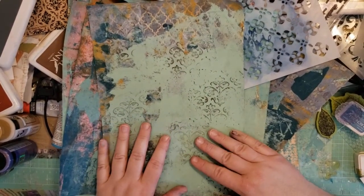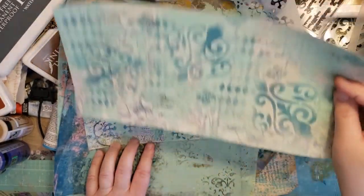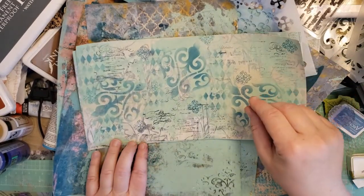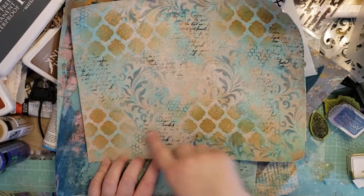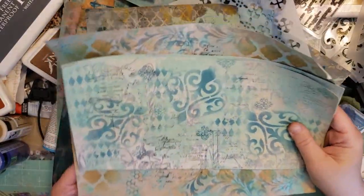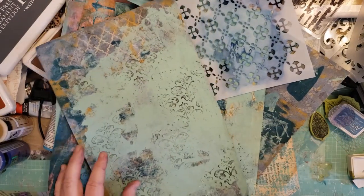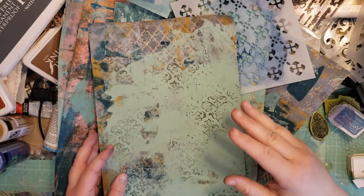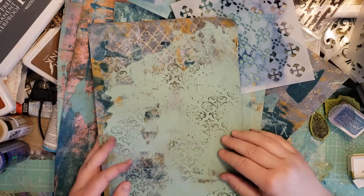I've just been doing some stamping and some stenciling and some more stamping on this one. I'm probably going to go over these with some gesso, and then I'll decide if I want to do any decoupage — which is why I've been using permanent inks, which limits my colors. But that's okay.